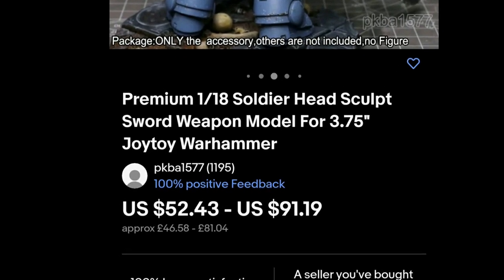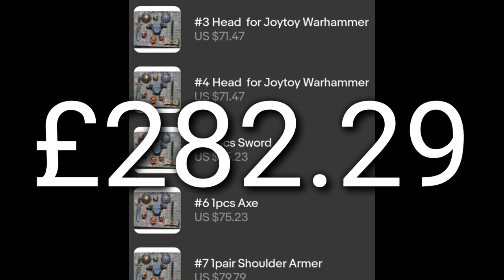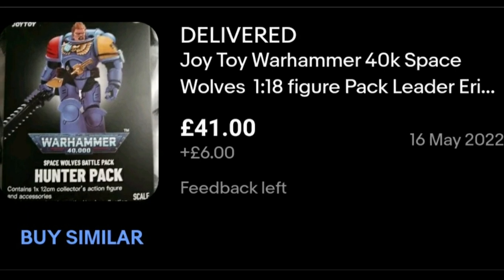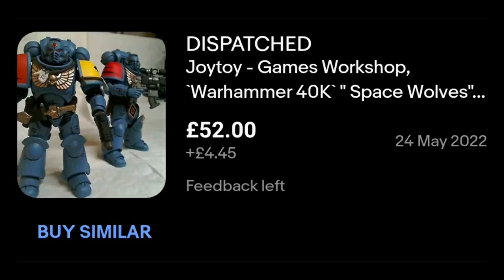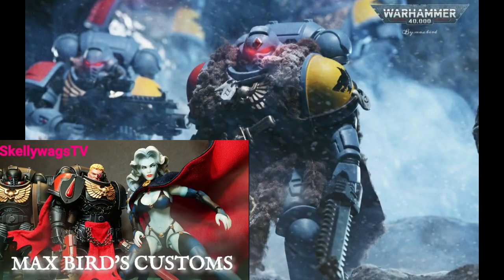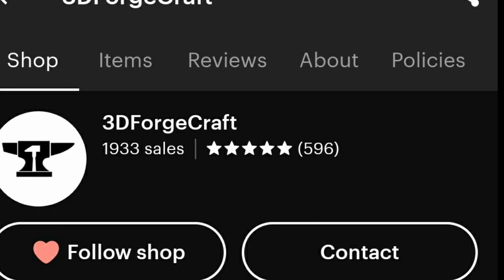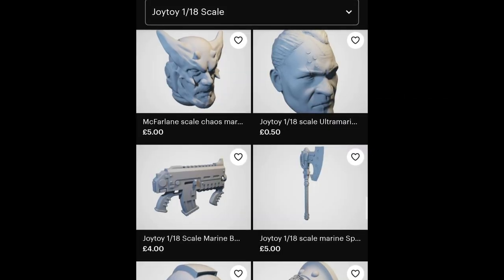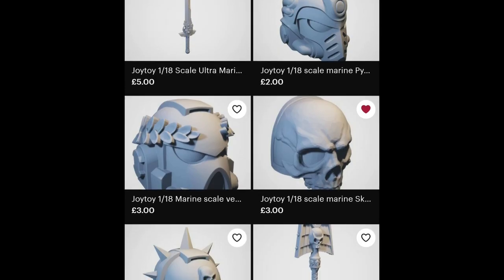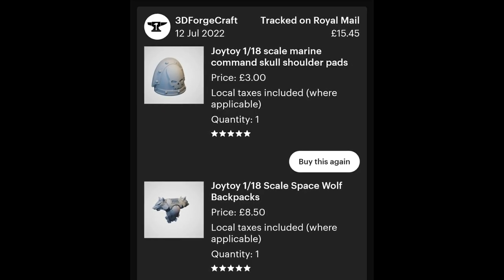Then it dawned on me how much I'd actually be spending buying all these parts — ouch. I decided to go for the head to begin with, and then one Space Marine to custom, and then a couple more just in case, and things got a bit out of hand. After buying some soft goods from Max Bird I went for a few iterations and then stumbled across 3D Forgecraft in the UK, where he was providing 3D printed parts that you can paint up and fit on your Space Marine, which would lead to the final iteration we have today.